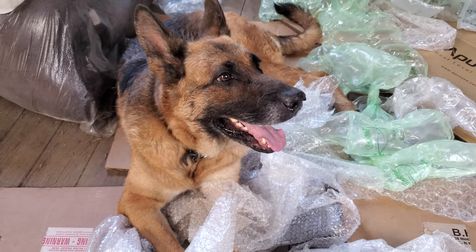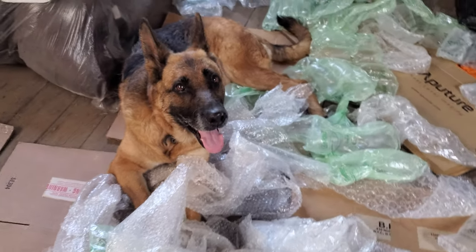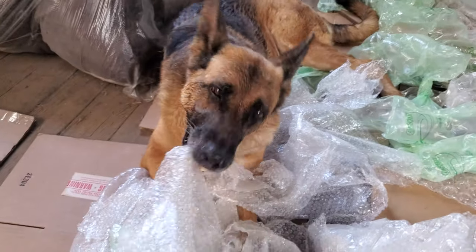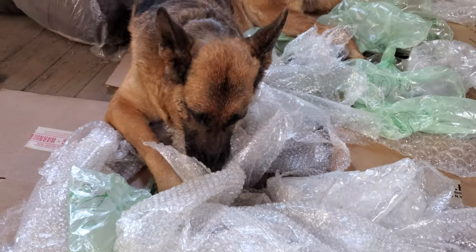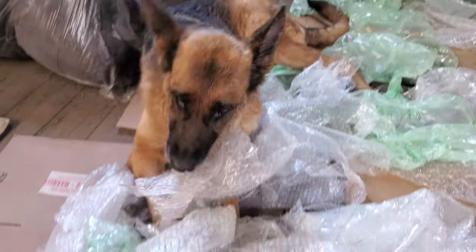Popping them again — you're a crazy dog! If anybody's wondering, that's all the packaging from the water jet. I came in here and found April tearing up all this packaging, just sitting here popping bubbles. I think you're obsessed, April.